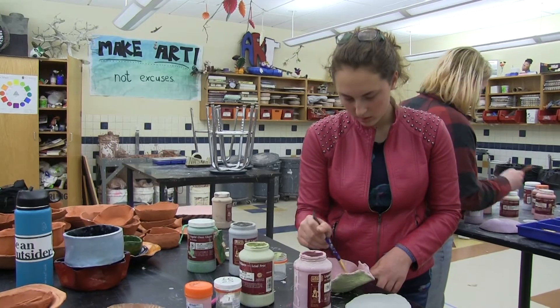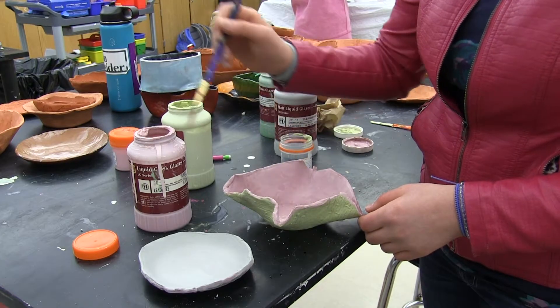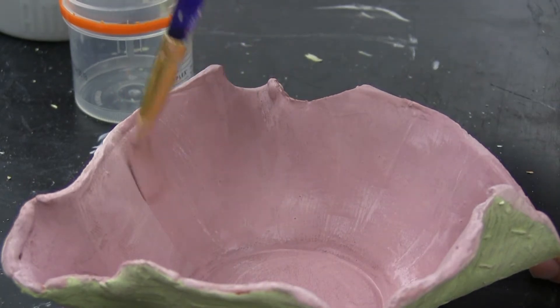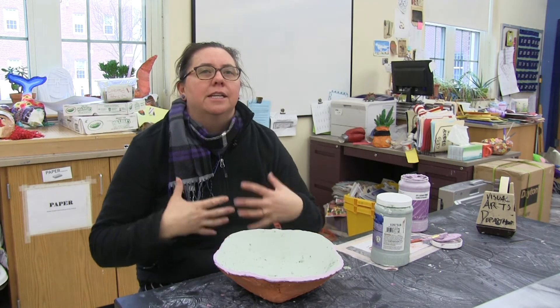Mead McGrory says that more than fifty bowls have been designed, and she's proud of the students for taking on a meaningful project. We just want to make sure that it comes from the students and not from the top down — we're teachers, we're gonna make you do this — but that it's actually something that the students find interesting and valuable.